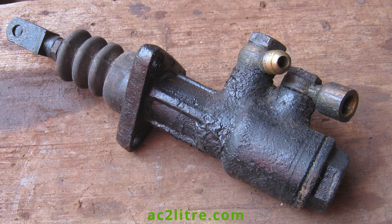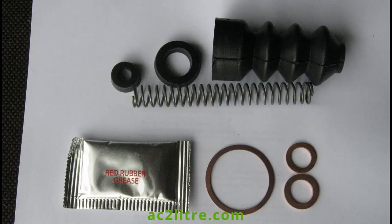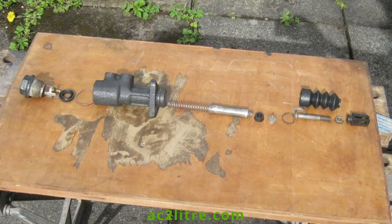The master cylinder is a rare item only fitted to ACs and Rovers for a couple of years. It has a smaller bore than the later version fitted to ACs with all hydraulic brakes. While you can't get new cylinders at this time, you can buy repair kits. My cylinder was seized but after soaking with penetrating oil the piston was persuaded to move. Normally it's best to keep mineral oil out of hydraulic cylinders, but sometimes we have no choice.